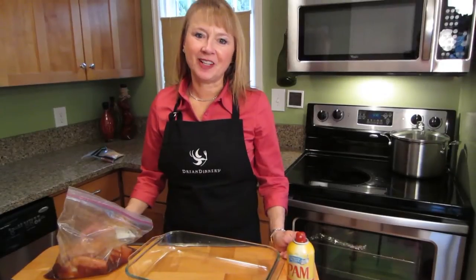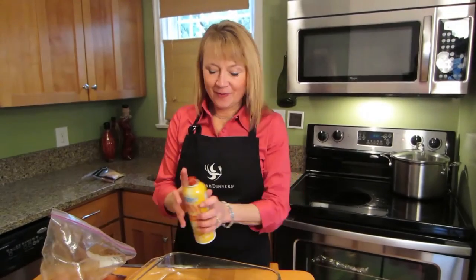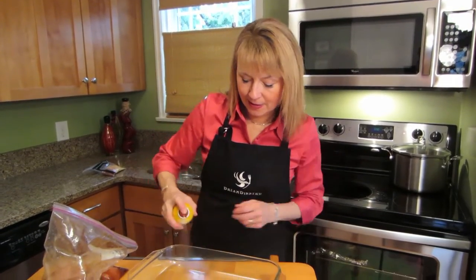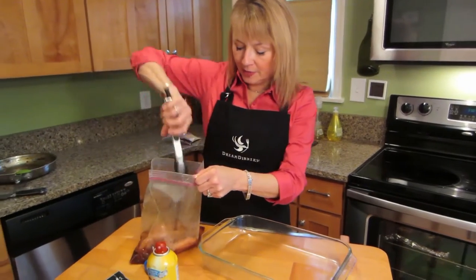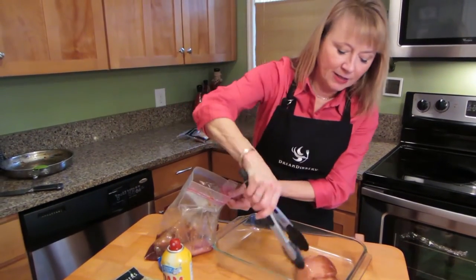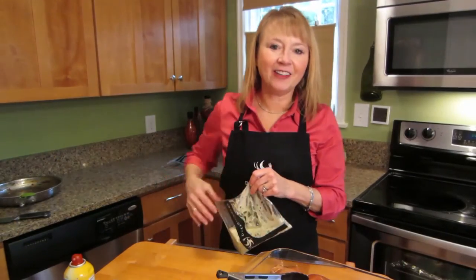I'm going to put together the pub style chicken with mashed potatoes, a dream dinner's favorite of all time. First I'm going to spray my pan. I've got my tongs and just place the chicken right evenly in the pan, single layered. I've got my chicken all laid out.